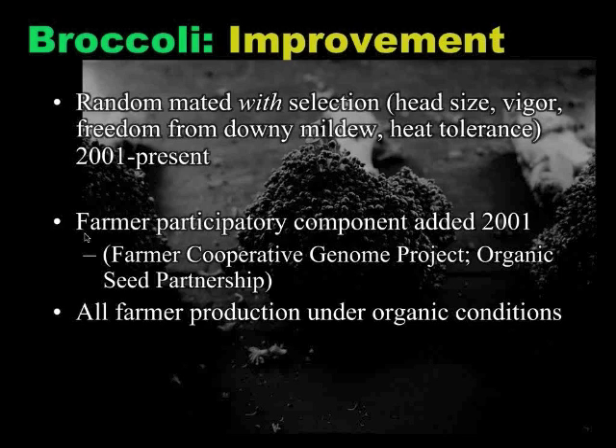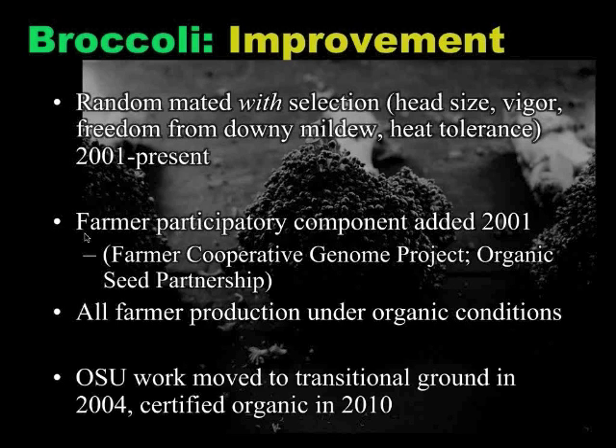One of them is Jonathan Spiro, who's here with us today. All of the participation in this phase was done under organic conditions. As I mentioned, we don't have a lot of organic options in our research facilities at Oregon State, so our work was mainly done in conventional systems, but we moved to some transitional ground in 2004. We didn't get the opportunity to move on to certified organic ground until 2010, but we were selecting for important parameters for organic systems.